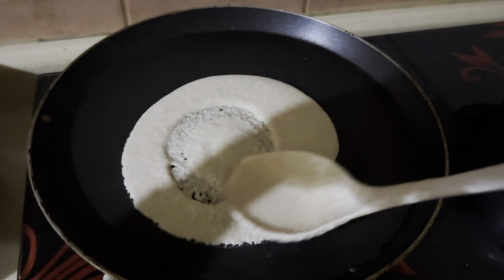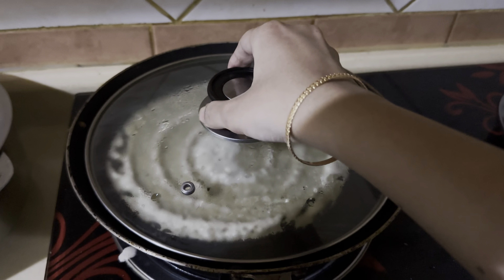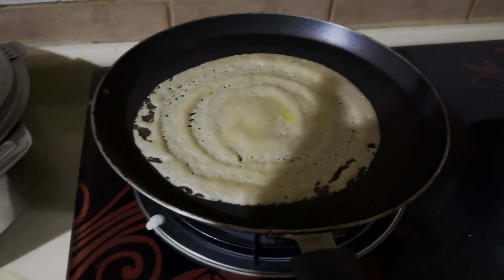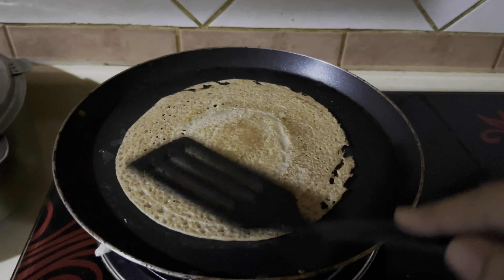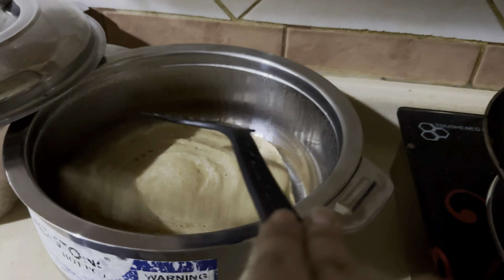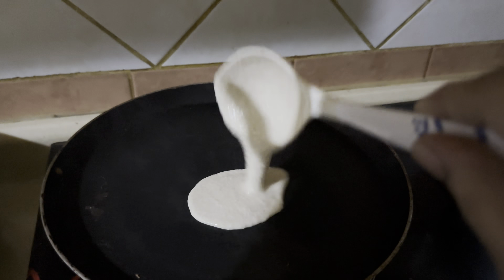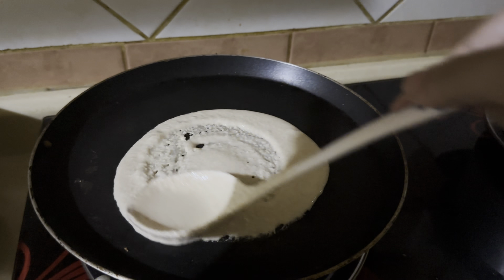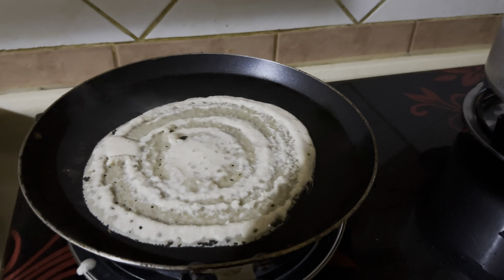I'll cover and cook the dosa. I've used ghee — you can use oil or butter — then flip and cook for about 15 to 20 seconds. I'm going to make the rest of the dosas the same way. This dosa is my ever-favorite because you do not have to soak rice, grind it, and ferment it overnight. As a busy mom, this instant dosa recipe is my favorite.